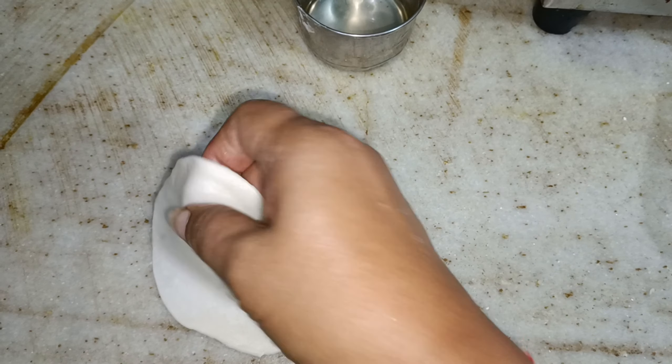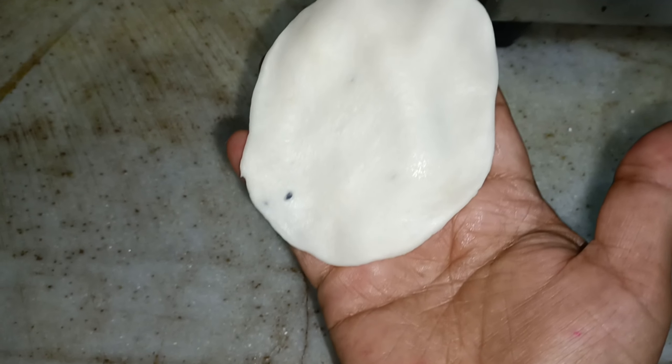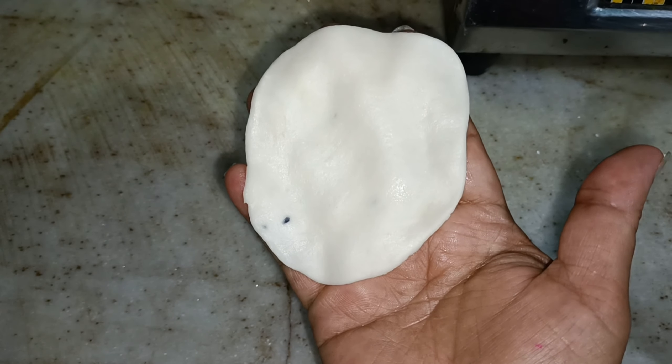This is a flower pot stooping. It is a flower that is referred to as a flower pot stooping.